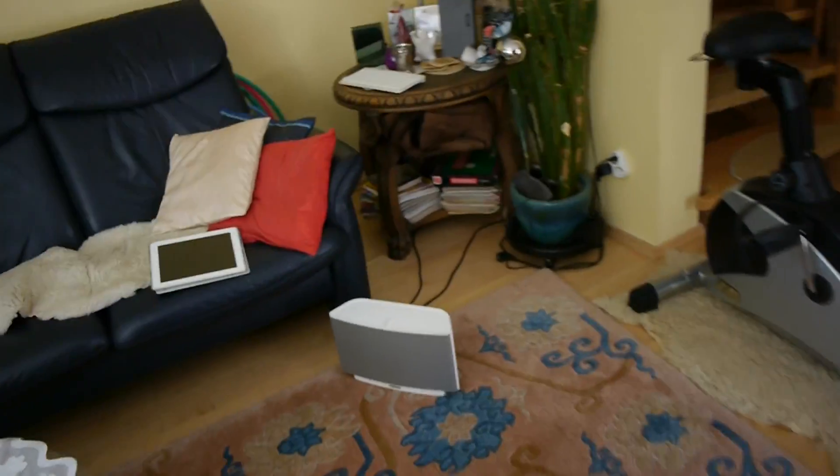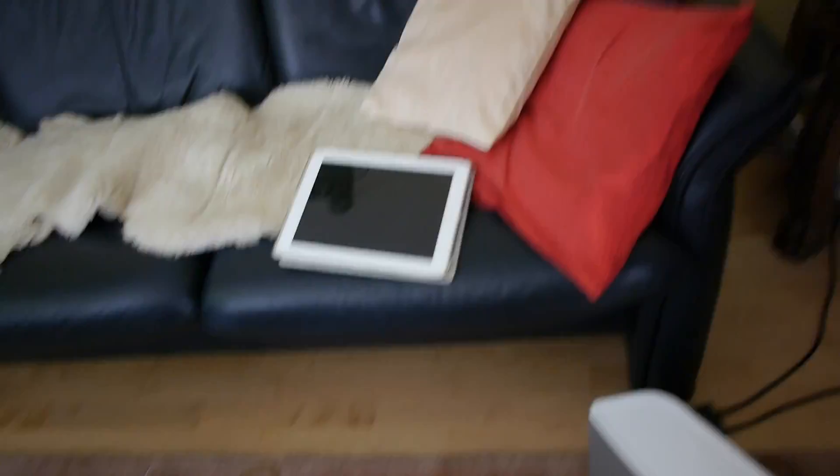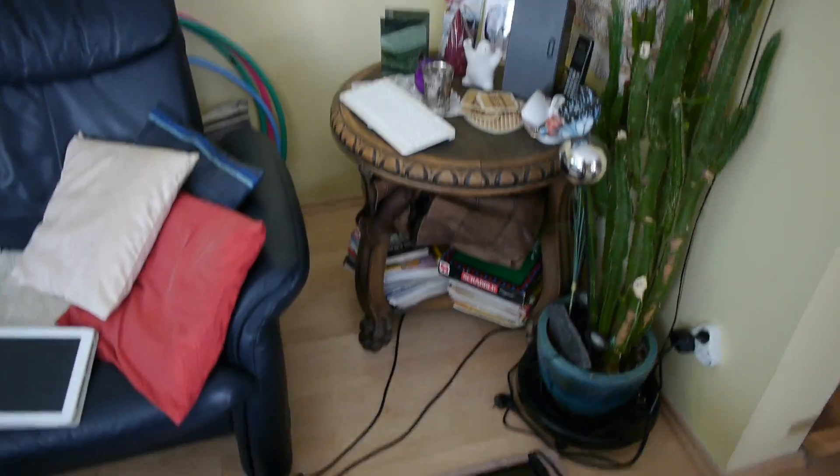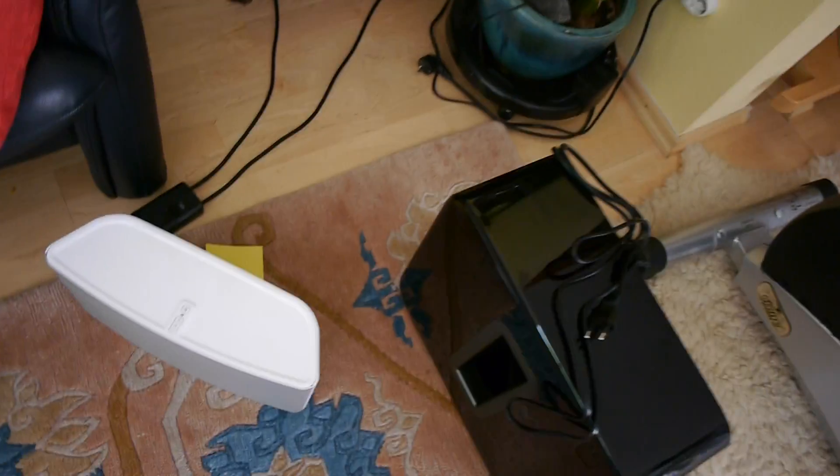So let's take the power cable and the camera inside where the music is already playing. We have a Play 5 here on the ground so you can see the size comparison, then a Play 3 in the corner in black, and another Play 3 in white in the other corner. That's probably the perfect setup for the living room. Let's plug this bad boy in.